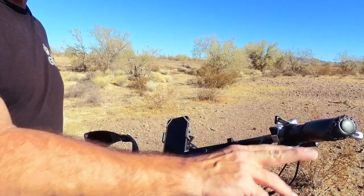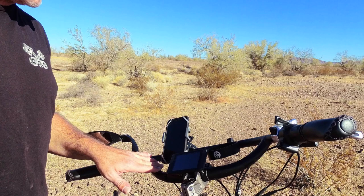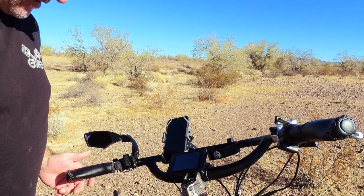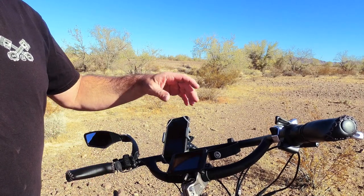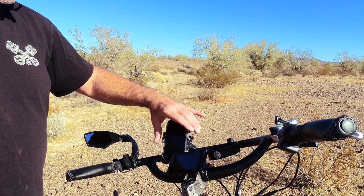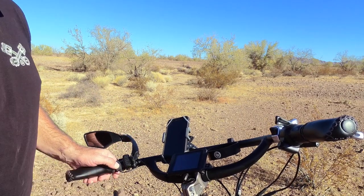Up front, the original handlebars were making my wrists go numb all the time, so I found the Jones H-bar, called the 2.5 loop aluminum. It was much better on the wrists and pretty easy to change out, except for the handlebar grips — those were the hardest to get off. I also have a coffee cup holder, a new color display, a phone holder, and a side view mirror.